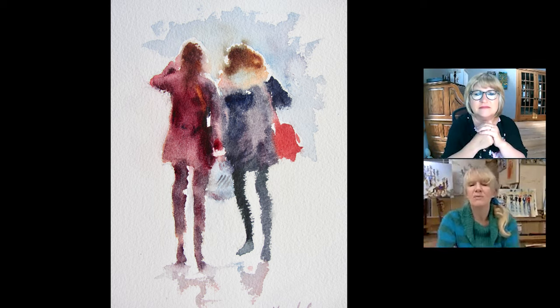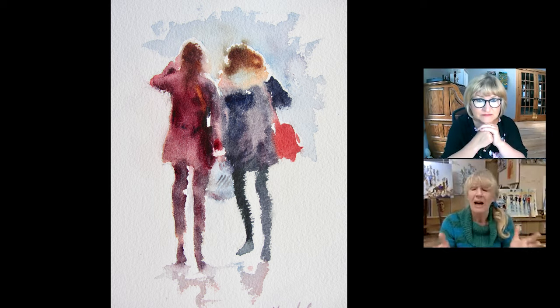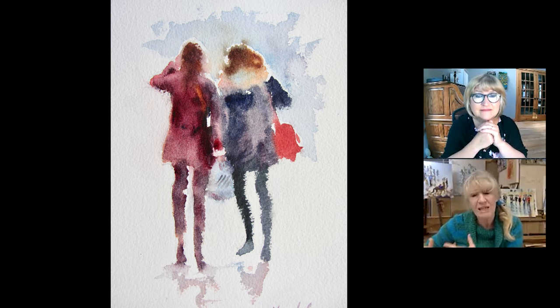There were two girls together, so I needed to have them associated. They were walking away so I had to be very quick. I had to use a large brush because I had to do it fast. I was already painting — my watercolour paints were already wet. I couldn't really have done this if I was starting dry, because I couldn't have done it quick enough.